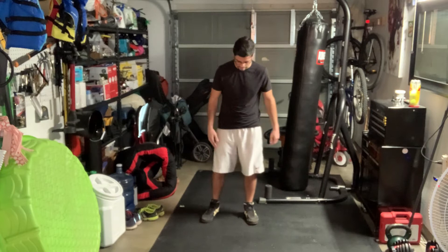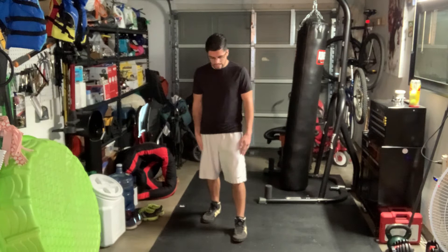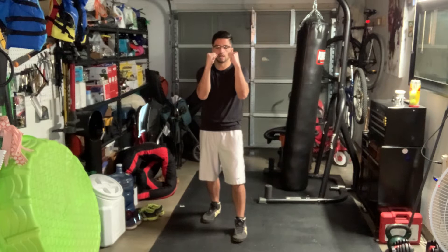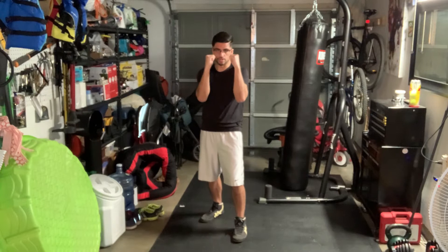I'm going to take a natural step forward with my left foot — again, if you're left-handed, you're going to do the opposite of what I'm doing. I'm going to put my hands up in the air, clench them into a fist, and then bring them straight down to about chin level. You don't want to have them pressed up against your face; you want to have them out here just with a little bend on your elbows, always here protecting your face, ready to come up and defend.